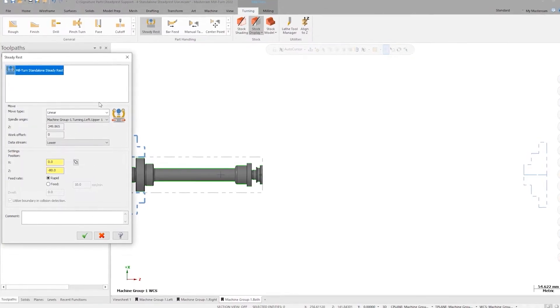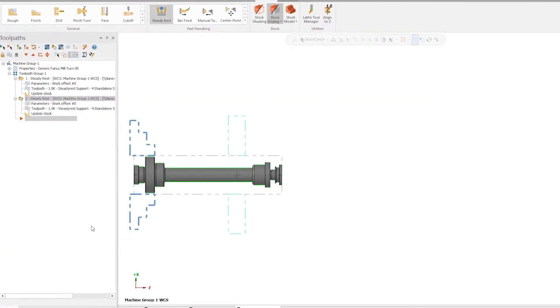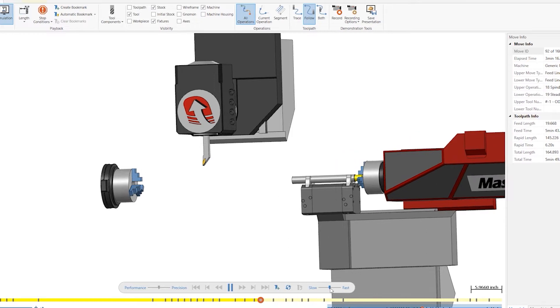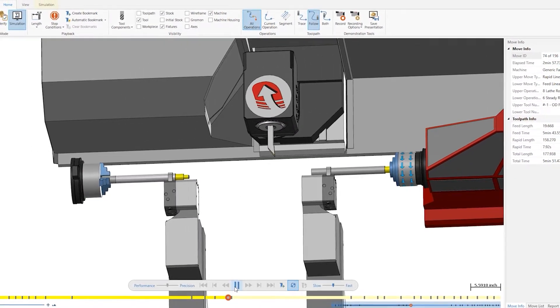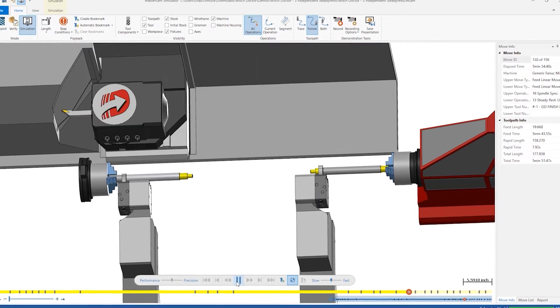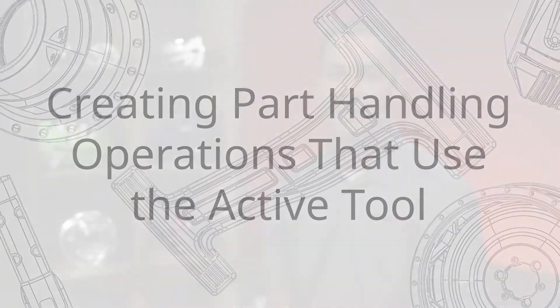Two or three years ago we started working on work support components for Mastercam mill turn. We introduced steady rest last year, but there are so many people out there with more than one steady rest. For longer machines you need to support those long workpieces. For Mastercam 2023 we really opened up the steady rest to support multiple tandem steady rests mounted on one block that move together, and also multiple independent steady rests that can have their own set of axes and move around the machine on their own.